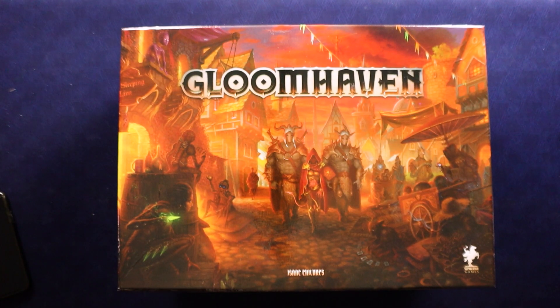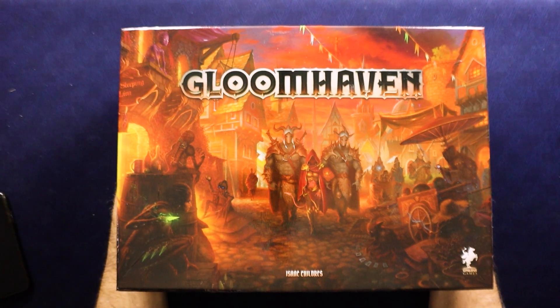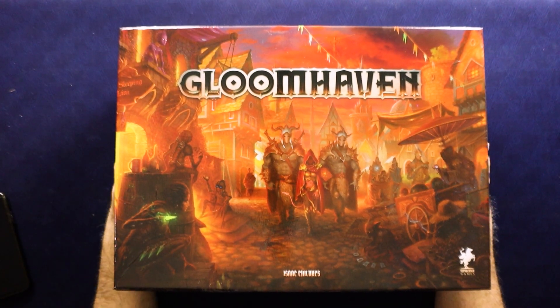Hi everybody, welcome to All Games New and Old. I'm David Rodriguez and today I'm going to be unboxing Gloomhaven, the big, huge game that started it all.